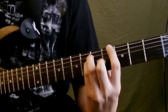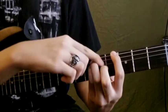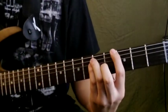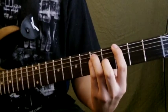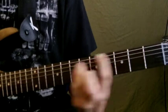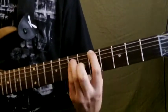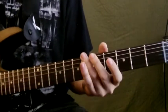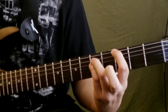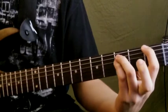There's a G string note added sometimes. What you do is put your middle finger on the G string half a step away from the root. It's not always there but you hear it sometimes.